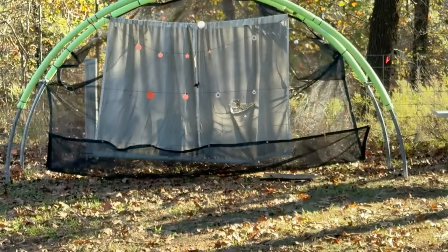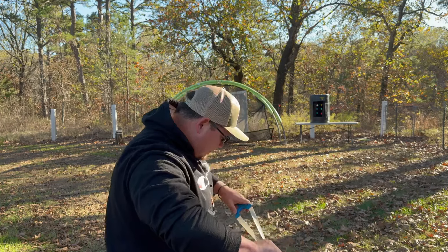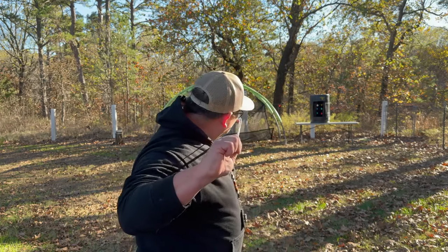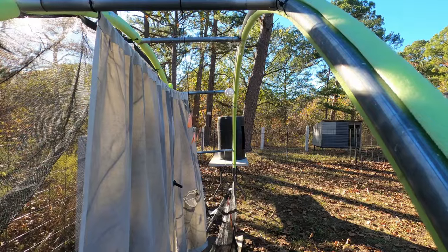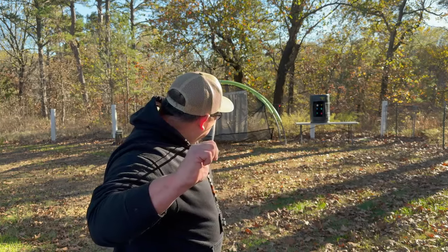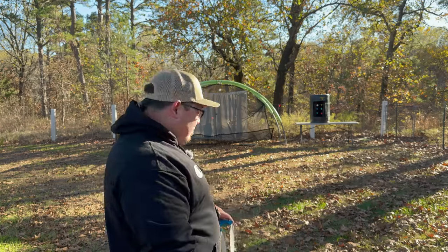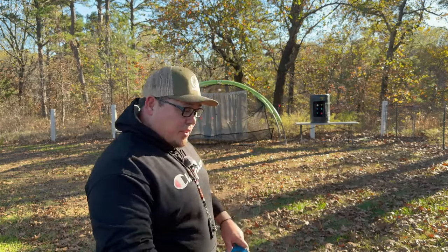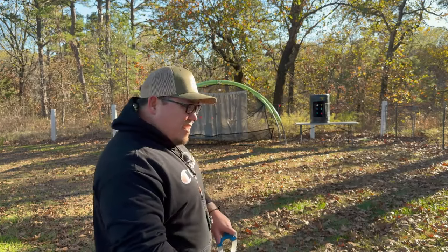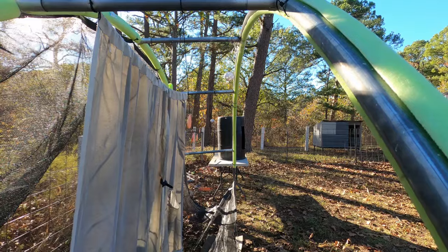I do have a golf ball hanging here and a wiffle ball of course. Let's see if we can hit that golf ball. All right, the easy wiffle ball — got it. I did load up a couple of those slapper targets with some poppers that I used in the previous video. Let's see if I can pop those for you guys. Oh, I love that sound — got it.